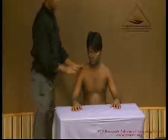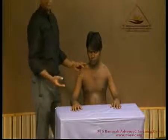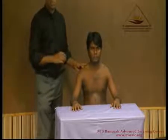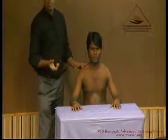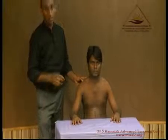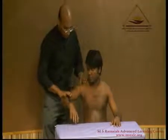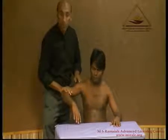Now I will demonstrate the deltoid and supraspinatus. The supraspinatus mainly functions for the initial 30 degrees of abduction; the rest of the movement is done by the deltoid. The deltoid has three parts: the anterior, the middle fibers, and the posterior fibers. Each can be tested individually, but the middle part is the main functional portion. Please lift your shoulder — yes, offer resistance — this demonstrates the middle fibers of the deltoid.